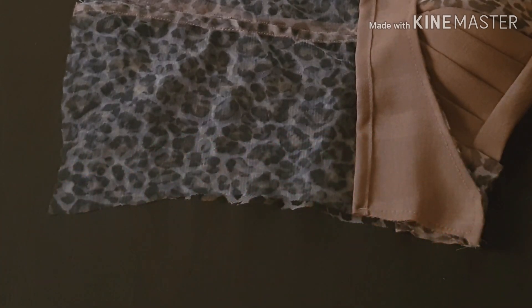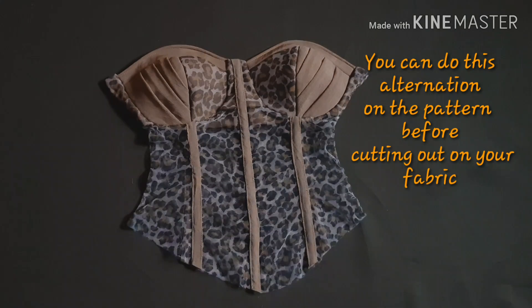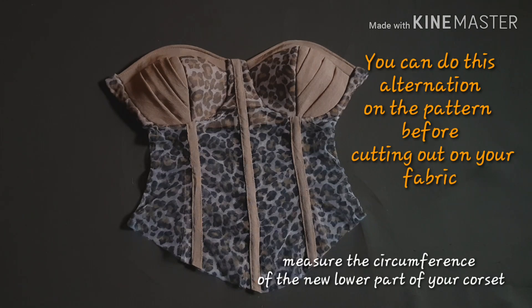The next thing was to join the side seam together by placing the back and front piece together. After sewing, this is what it looks like. Then I measured two and a half inches up and slanted it to the center front, doing the same for the other side - and this is what it looks like when done.